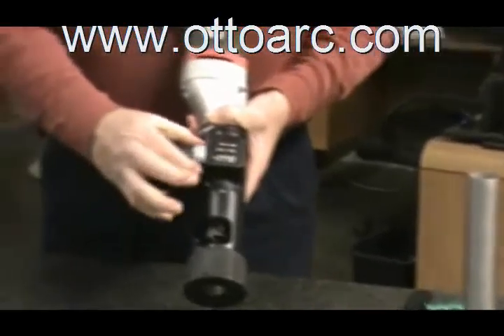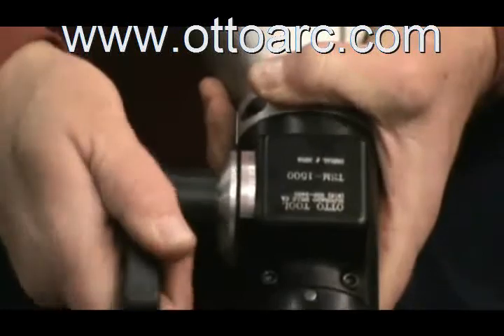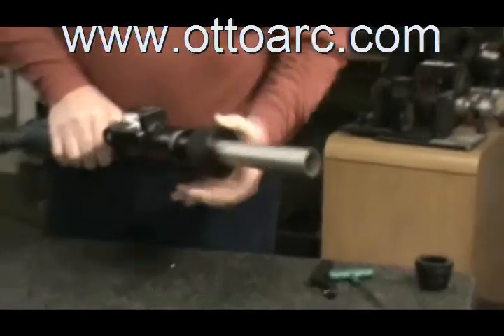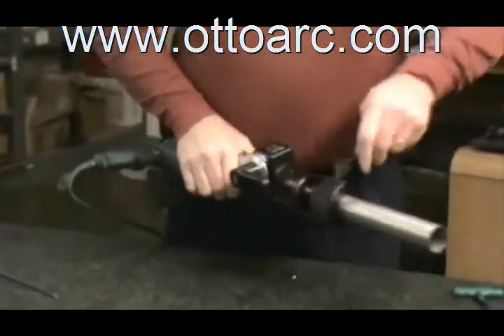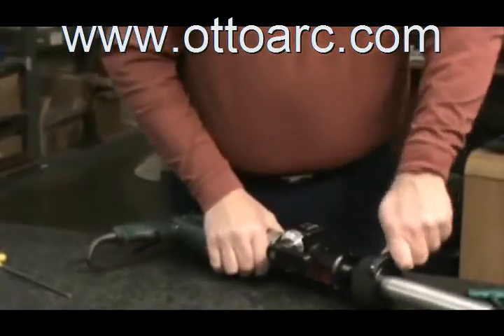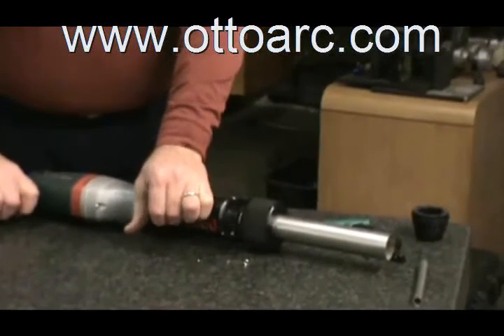We also have on the machine a dial indicator that you can set up to see how far you've moved in with the machine. So if we put our tubing back in, line it back up, clamp it down, and snug it — now we have it so we can feed it in and cut your tubing.